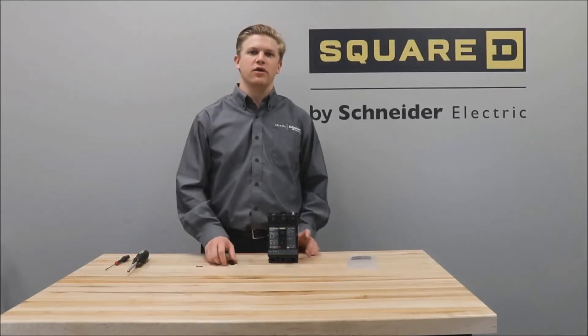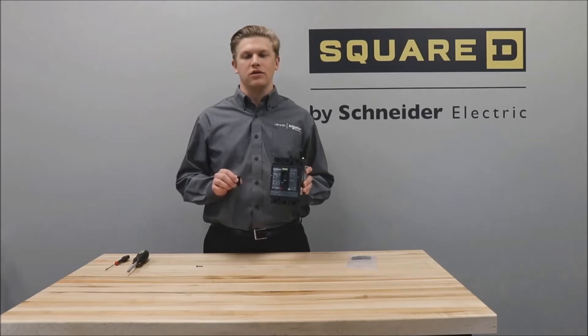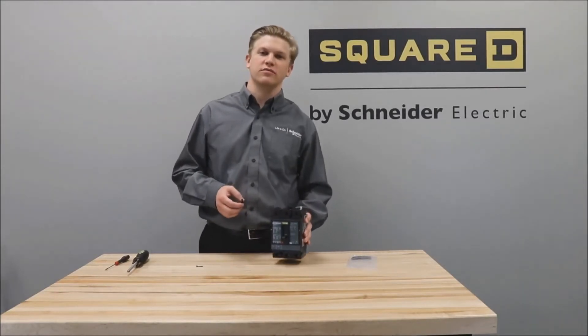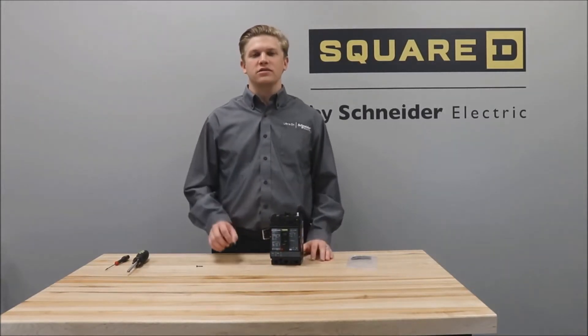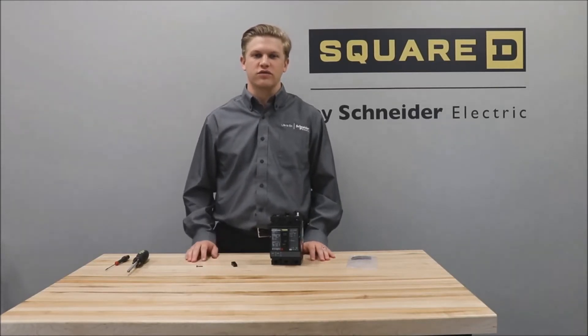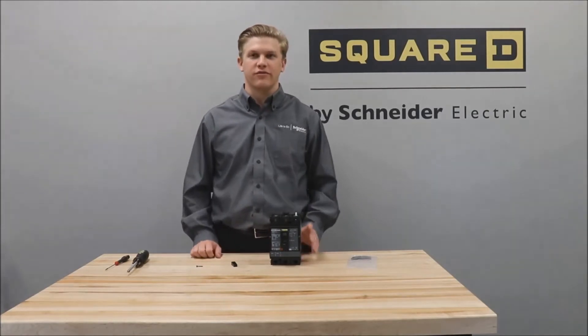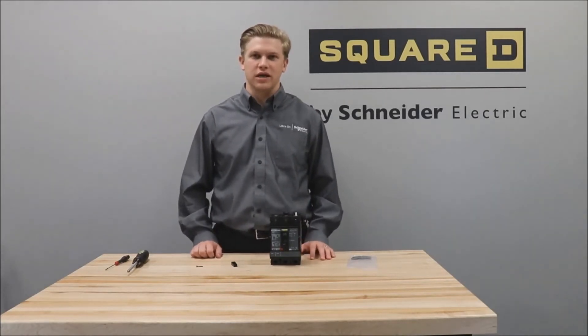In this video we'll be showing you how to install the S29313 handle extension on the H and J frame circuit breakers. The S29313 comes as a kit of five handle extensions and screws used for them, and they are used on both H and J frame breakers. However, for this video we will be using an H frame breaker.